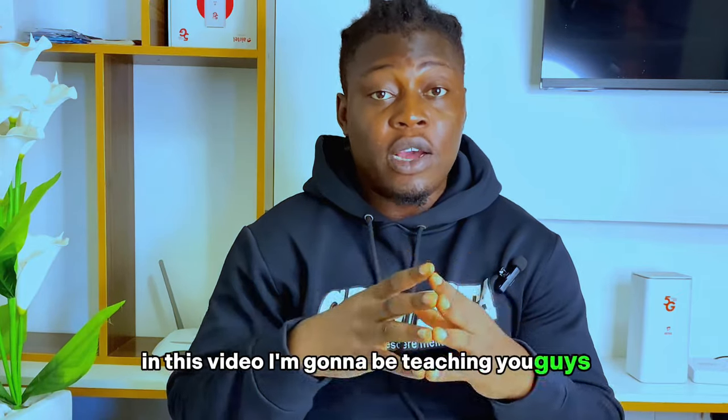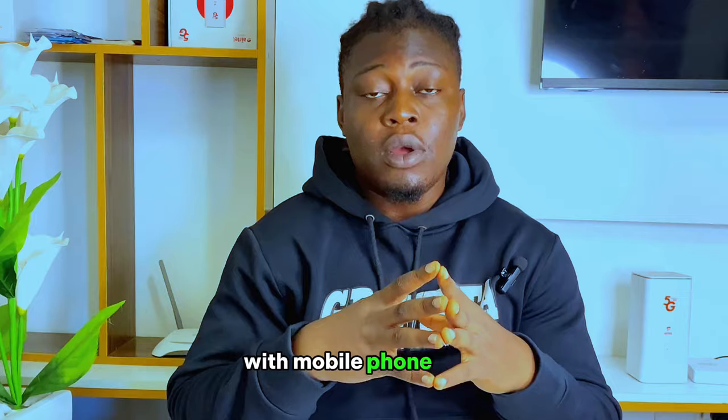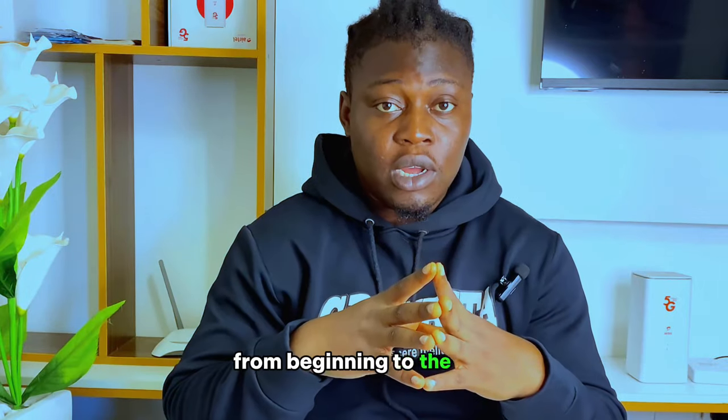In this video, I'm going to be teaching you guys how I shoot my high-quality YouTube video with a mobile phone. I'm going to be teaching you guys step-by-step how I shoot my video, how I arrange everything — from my camera, my tripod, my light and everything. Make sure that you watch this video from beginning to the end.